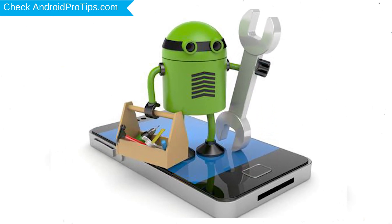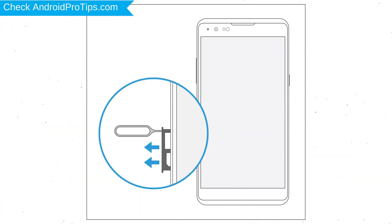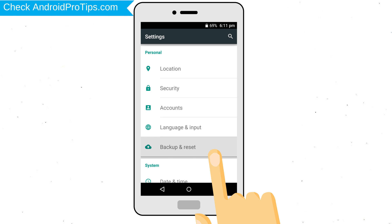Before resetting your mobile, your battery must be above 50%. Remove SD cards and SIMs. Backup your Android mobile data if possible.